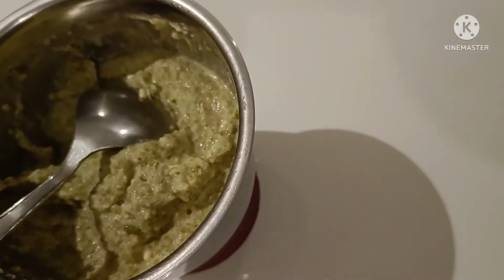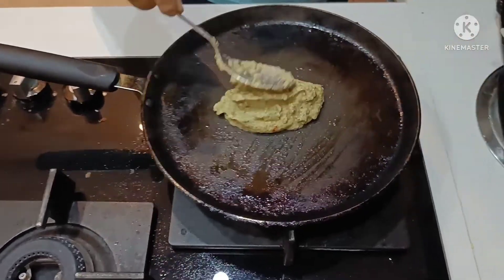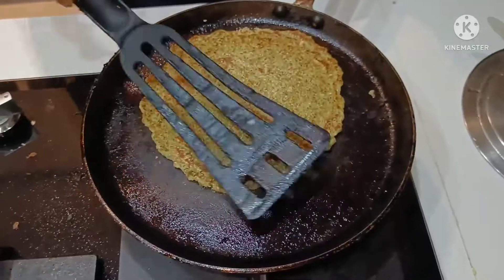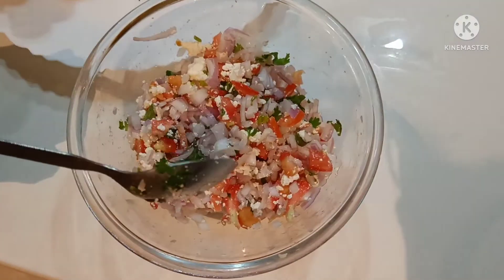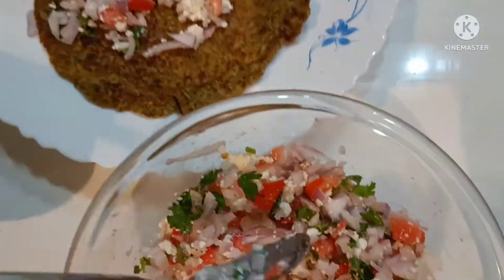Now we'll make chilas from this. Firstly, we'll brush the pan with just two drops of oil and then we'll spread the mixture on it and cook the batter. Once it's cooked, we can add the filling. We have a little onion, tomatoes, and paneer in this.